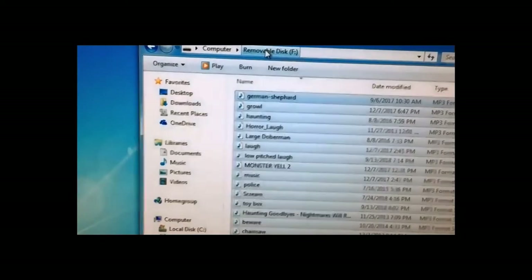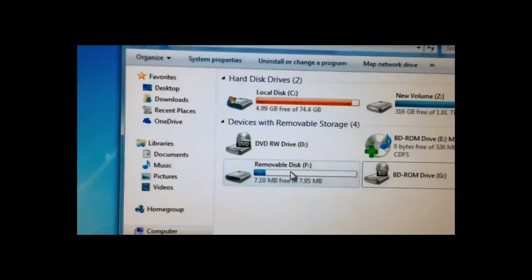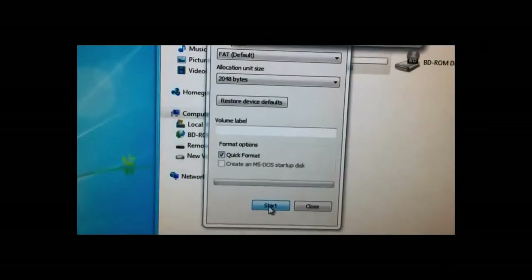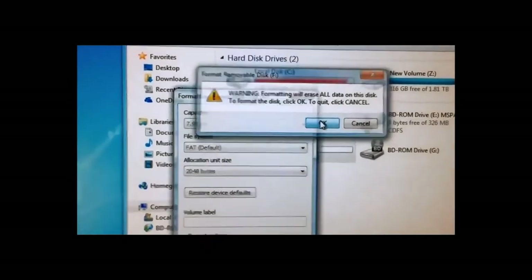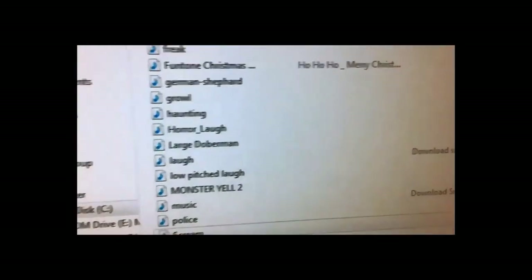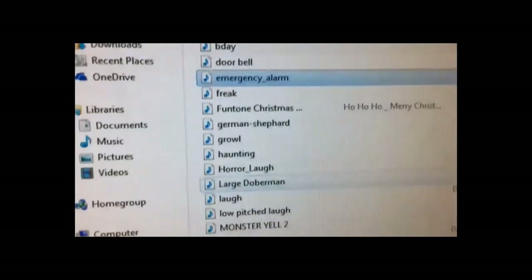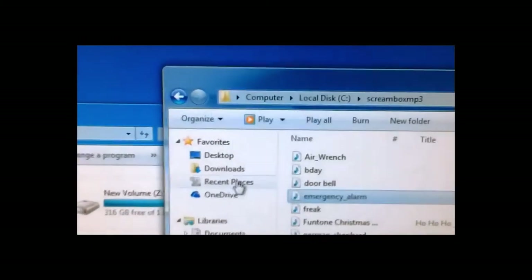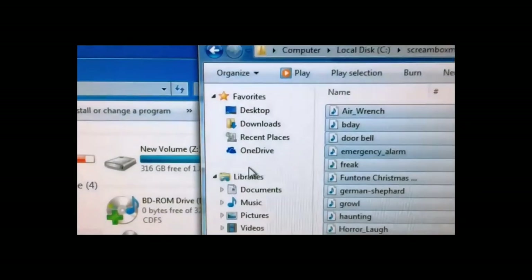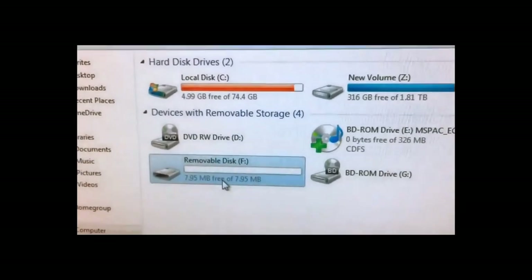To copy files to the Screambox, you have to format it first, so make a backup copy of all the files before you do that. Go to the Screambox drive, right-click, and click Format, then Start and OK. Once formatting is finished, make a list of all the files you want to put on the Screambox. Go to Organize, select All, then drag them over to the Screambox drive and drop them in.